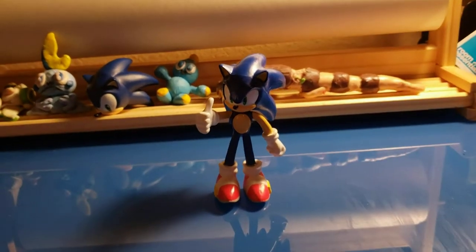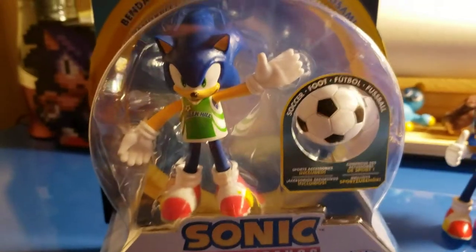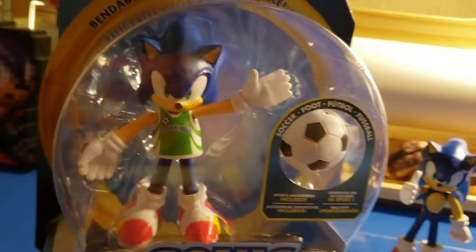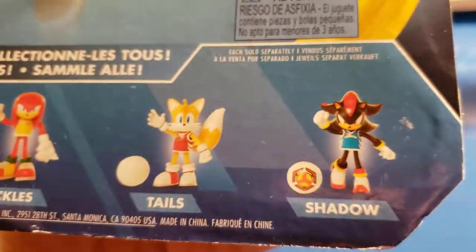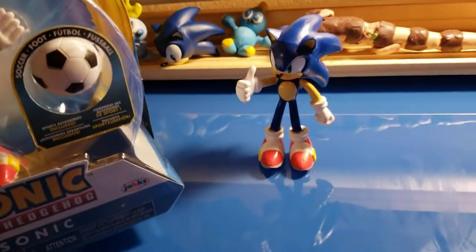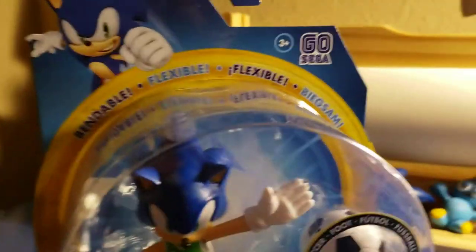We're in the third week of May, so I'll make a video about something I found at Target, which is Soccer Sonic. I was going to say Football Sonic, but because in England they call it football and it's soccer here in America. I was gonna buy the Shadow one but it was pretty much the same except for the expression, so I bought the Sonic one because it has a new sculpt, new head, new body.